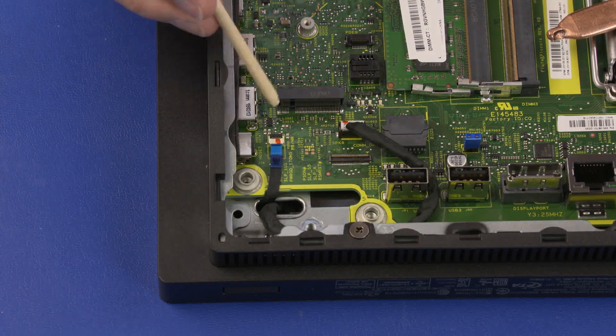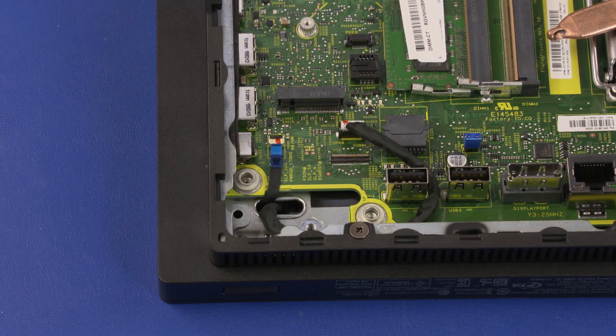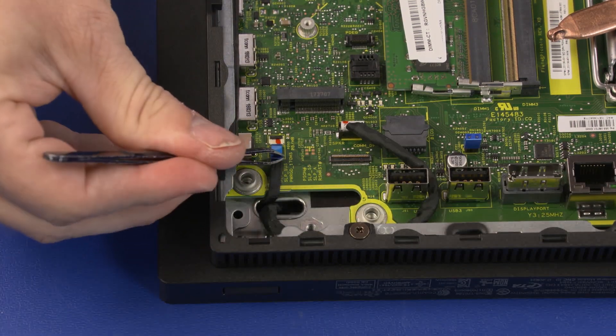Removal. Using minimal force, lift the locking bar up on the power button board ZIF connector and disconnect the power button board ribbon cable from the motherboard.